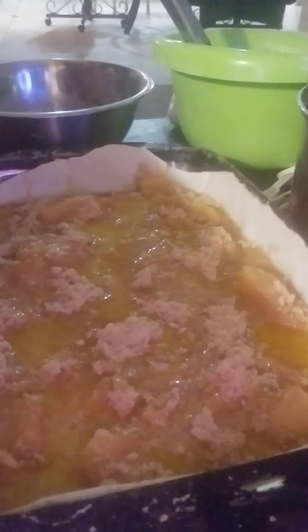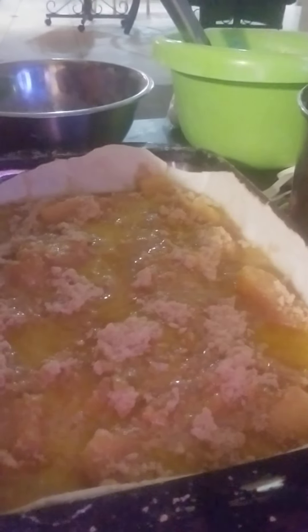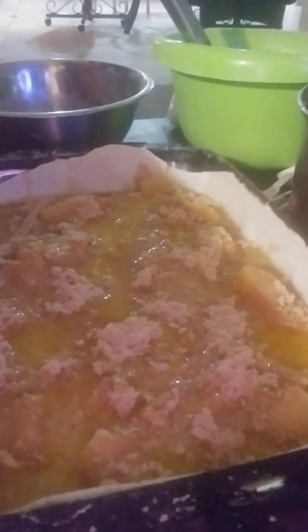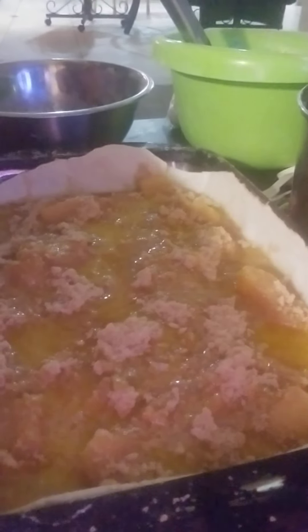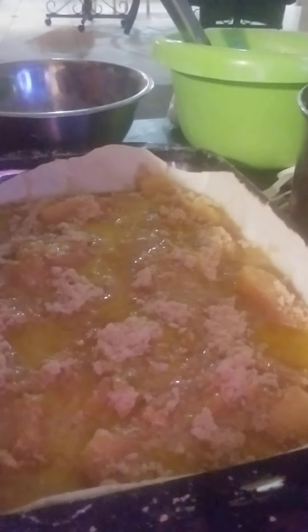And your apple cobbler is done. You can do it with the crust if you want, like you do a peach cobbler. Papa's not a peach person, but he loves his apple pies and apple cobbler. So since I'm doing this for our anniversary, I decided to do an apple cobbler. I will show you what it looks like when it comes out of the oven. You can also top it with more cinnamon if you like. No wrong way, no right way — just your way.